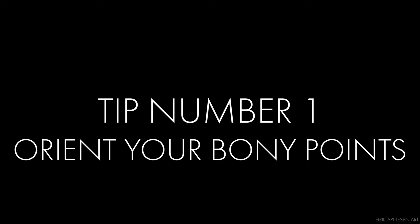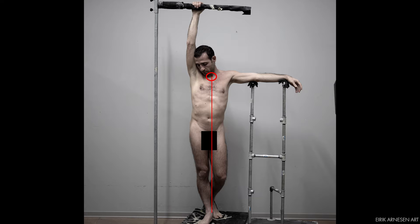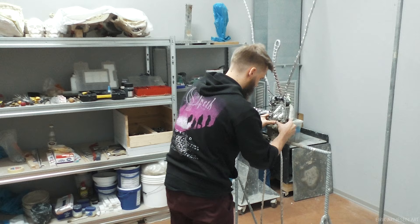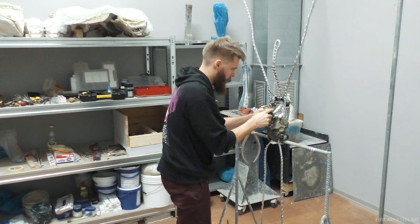Tip number one: orient your bony points. Orienting your bony points is key in order to ensure that your figure is balanced — or if you're after an unbalanced result for whatever reason, ensure you accomplish that with a level of control. If you have a large figure it will be incredibly necessary to orient your bony points in order to make an armature that will accommodate your figure so the armature doesn't stick out of your clay.